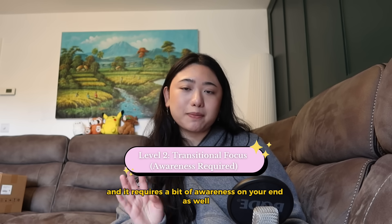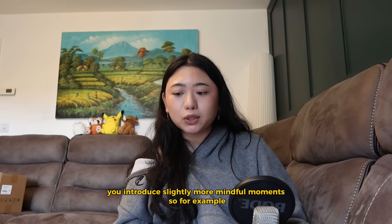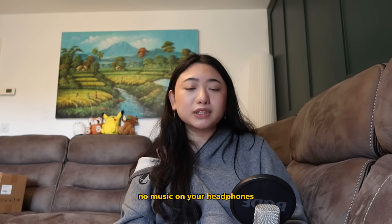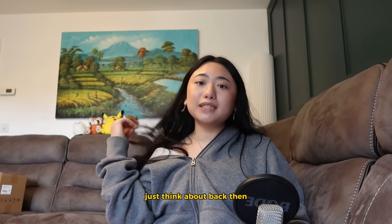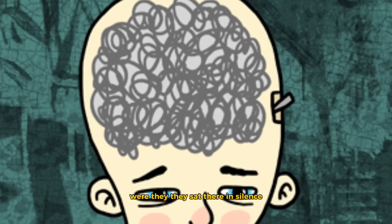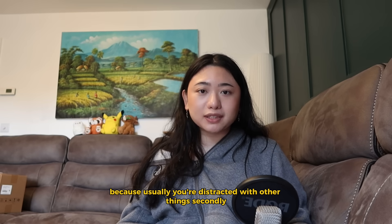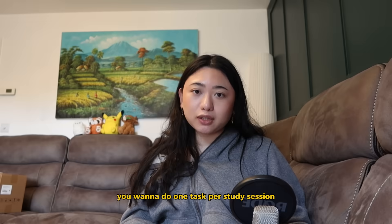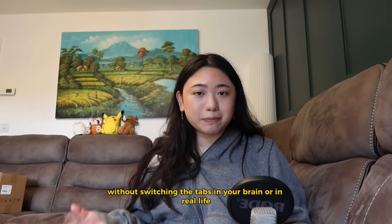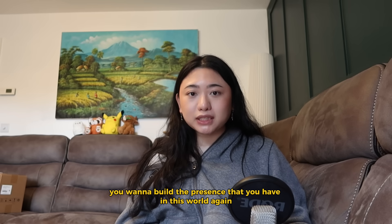Level two is transition focus, and it requires a bit of awareness. Once your brain starts to sit still again, you introduce slightly more mindful moments. For example, when you're commuting, on your walk, or showering — do that in silence. No music on your headphones, nothing. Give your brain time to process and wander. Just think: back when people were inventing cars and new things, they weren't watching anime in the background. They sat in silence and it allowed their brain to process information and think further than usual. Secondly, you want to do one task per study session — 25 minutes of just one subject or one focus point without switching tabs, in your brain or in real life. You will start to notice your thoughts again, and that is the whole point — to build the presence you have in this world again.